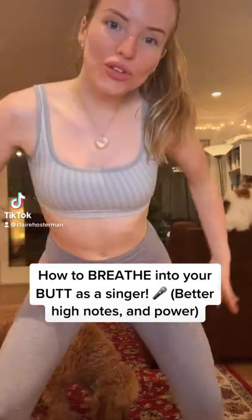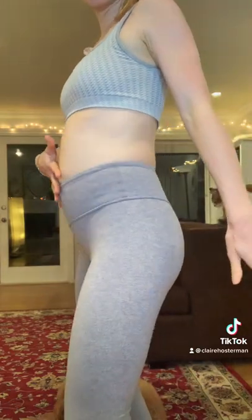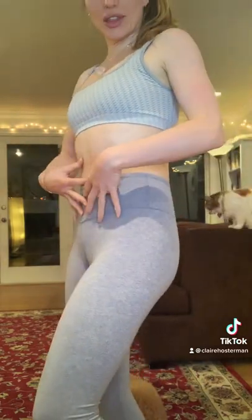This is a video on how to breathe into your butt as a singer. As many of you know, the real way to learn to breathe is not in your chest and it's certainly not just from your stomach. A lot of us are taught to just breathe from the stomach or the diaphragm. That's great, but that's just the beginning.